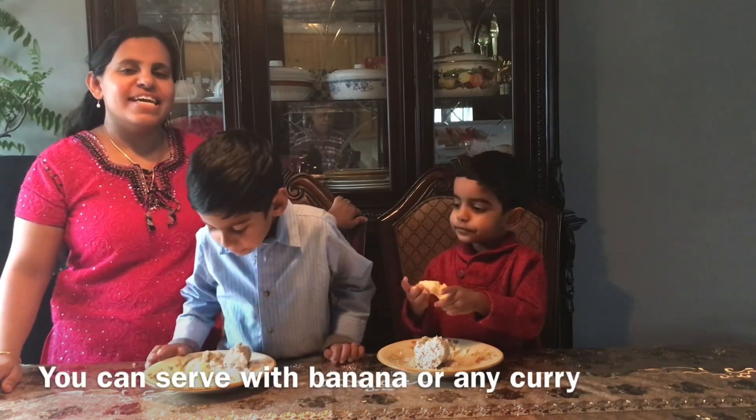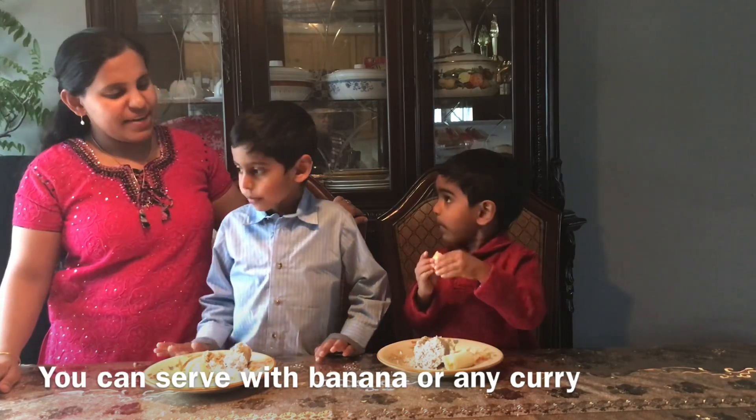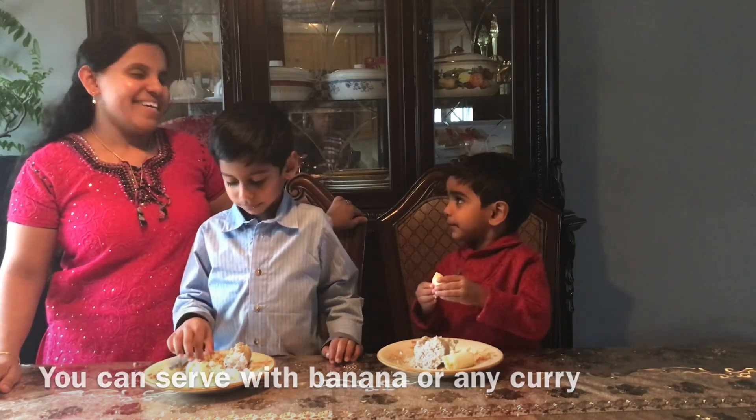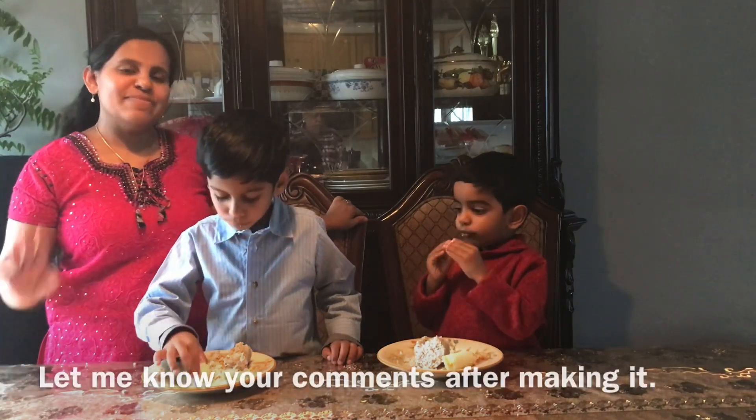Kando, there is a breakfast item for you. Kutta, where are you? Yes, yes. You can give it to me. Until then, bye-bye.